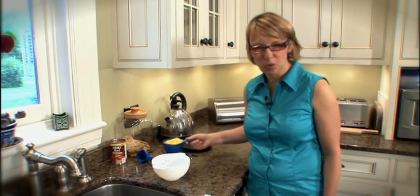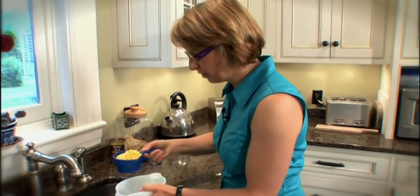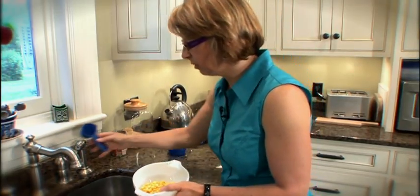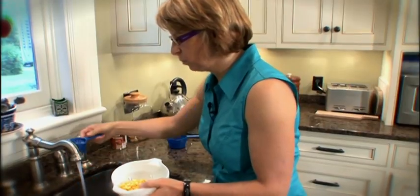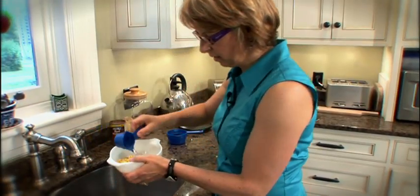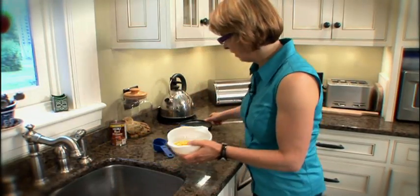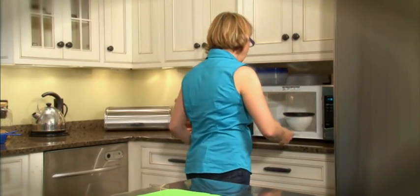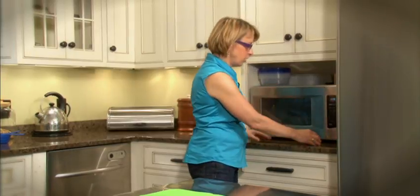So now we're going to cook the corn. We've got one cup of frozen corn measured out here, and we're going to add just two tablespoons of water, cover it, and microwave it for a minute and a half — 90 seconds should do it. Microwaving vegetables is actually an excellent way to cook them because it minimizes water and cooking time, which also minimizes nutrient loss.